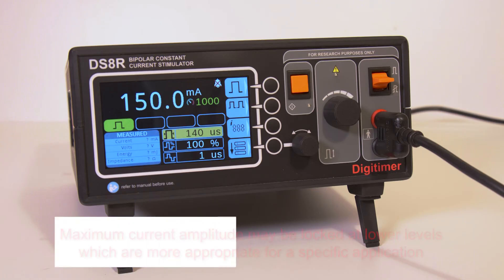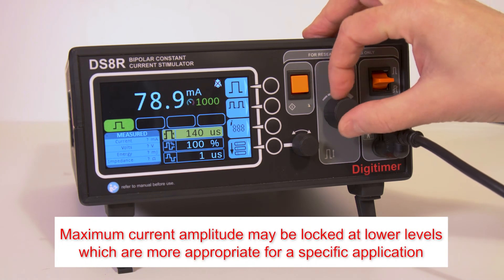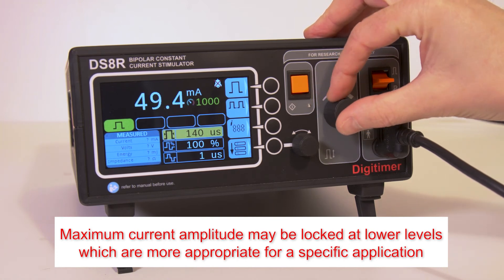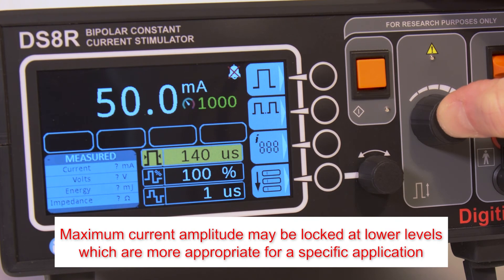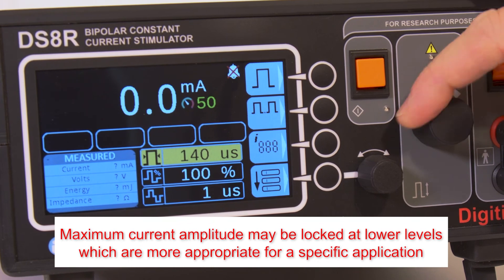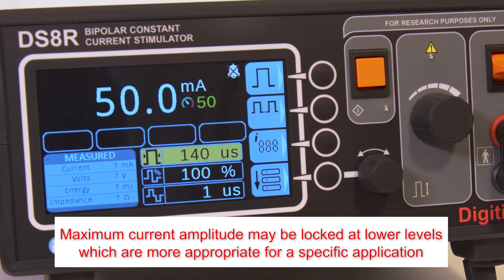The DS8R features a current amplitude lock which allows the user to set a maximum level for stimulation. The current setting is reduced to the desired maximum level — in this case 50mA. The amplitude control dial is then pressed in and held for a few seconds, activating the 50mA limit, indicated by the changed icon on the display. It is not possible to exceed 50mA either manually or through software control until the amplitude dial is once again pressed in and held.